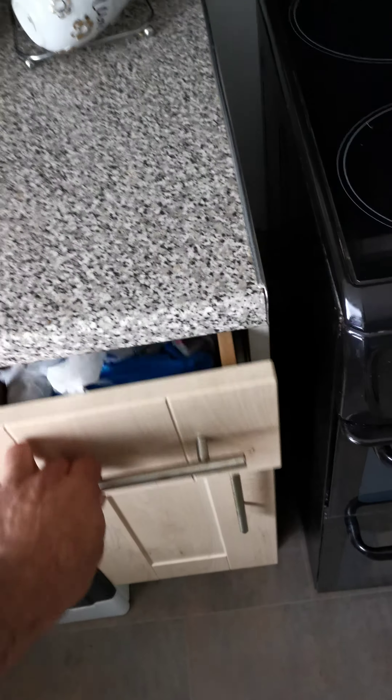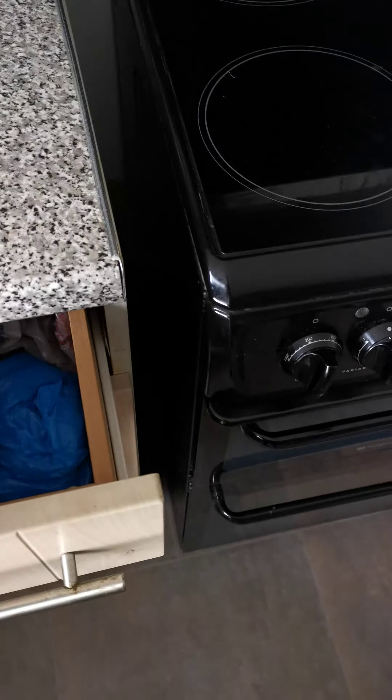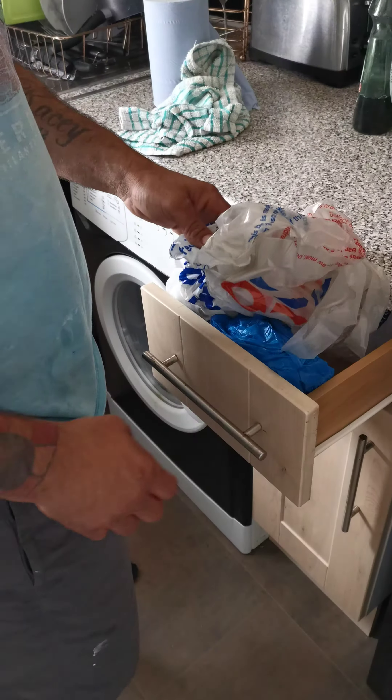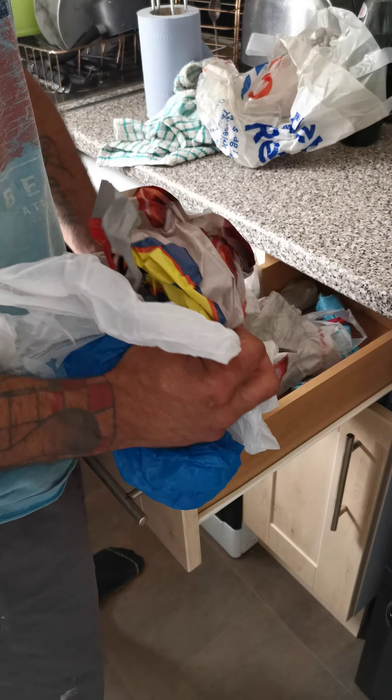I've got enough problems with drawing out any because all these bags get all stocked in here. This is what you did — I don't know about it.